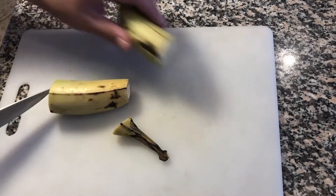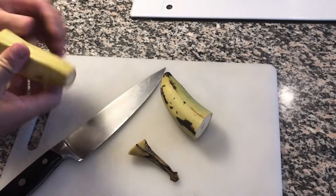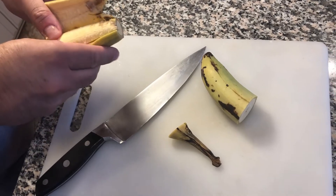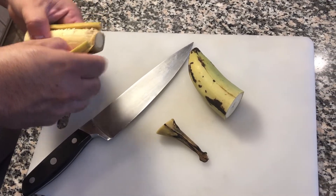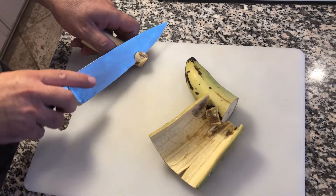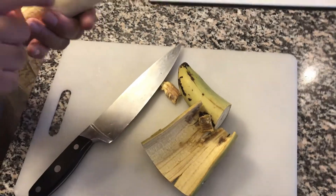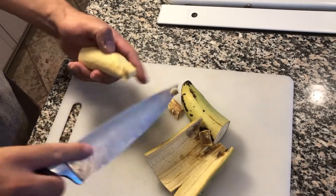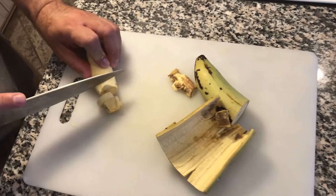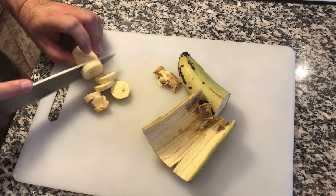Next step is cutting the plantain. When you peel it, you'll find some parts might be a little brown — those parts actually taste a little bitter. So what I found is when you take off the peel, it's best to cut away those brown parts to reduce the bitterness. Then cut it into slices. One plantain might not look like enough, but it's very dense so it's actually enough for three people.